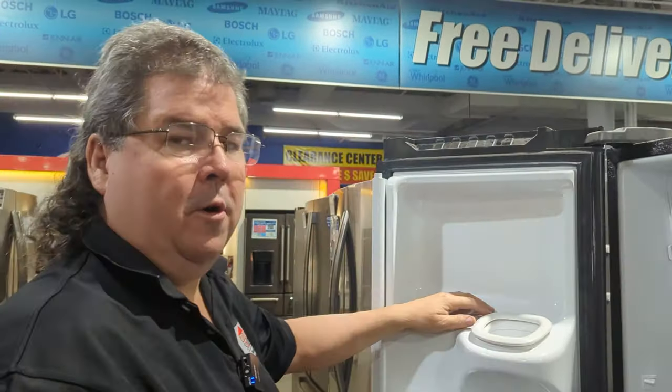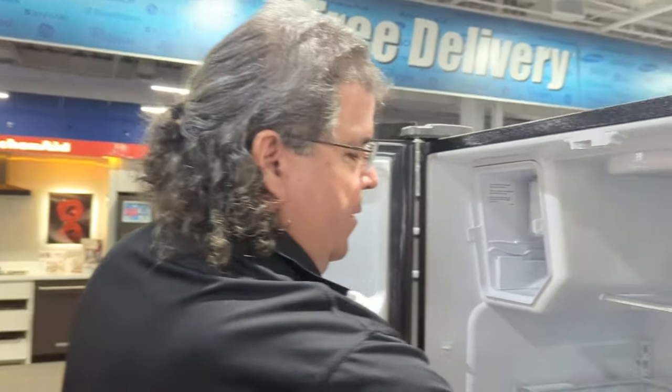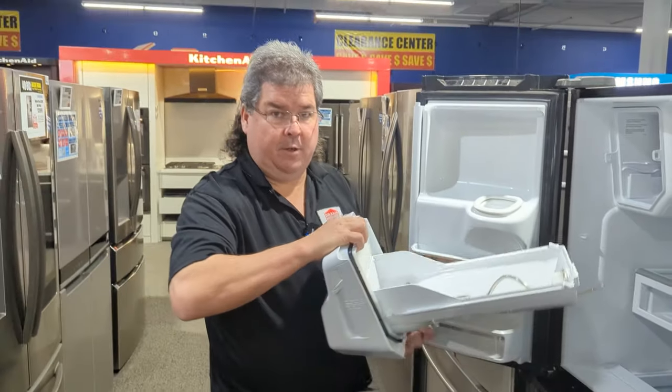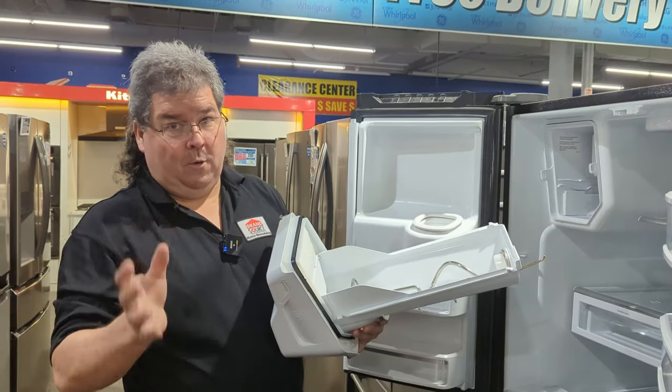Those are a couple things you want to worry about and find out. You may have to put a thermometer inside your ice bucket, put it back in there, let it sit for a little bit to find out what your temperature for your ice machine room is. If it's above 10 degrees, you've got a cooling problem — that's a whole different issue.